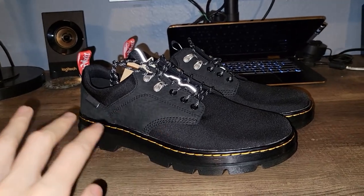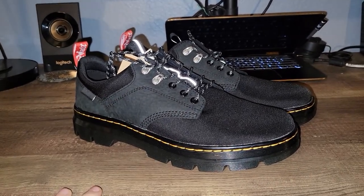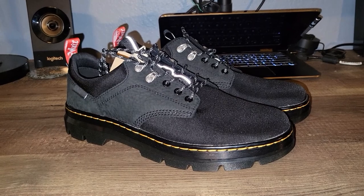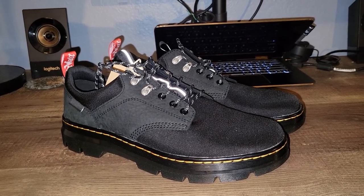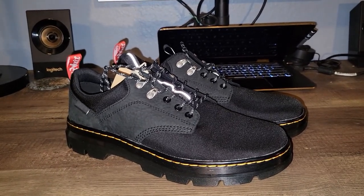Hope you guys enjoyed. By no means am I a shoe reviewer — I probably missed a ton of points that you guys were hoping for. Feel free to reach out and I will answer to the best of my abilities. Those of you that do have more experience with these shoes, please comment and let's interact in the comments. Hope you guys enjoyed — like, subscribe, and feel free to reach out. Have a great day. Bye.